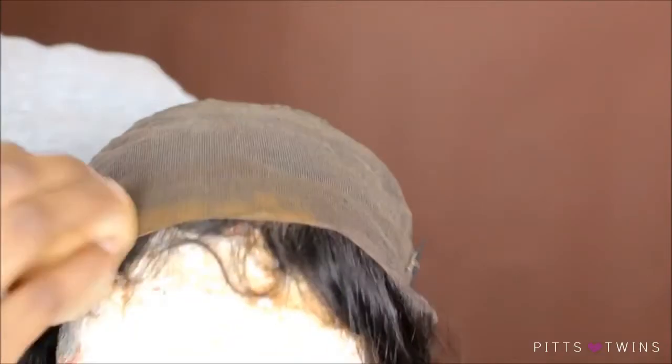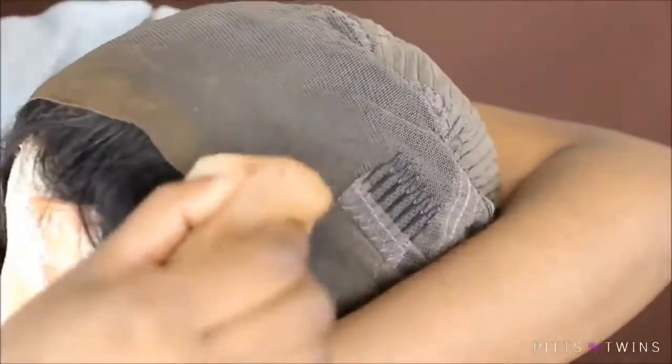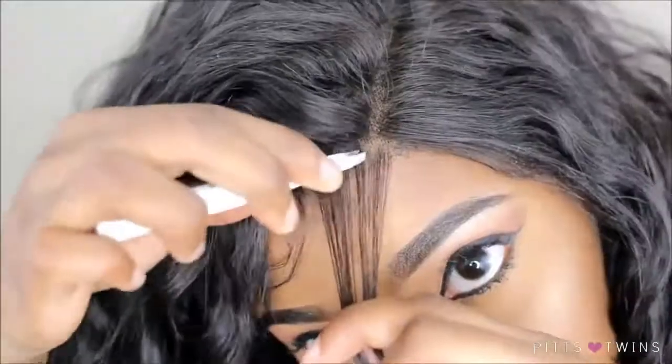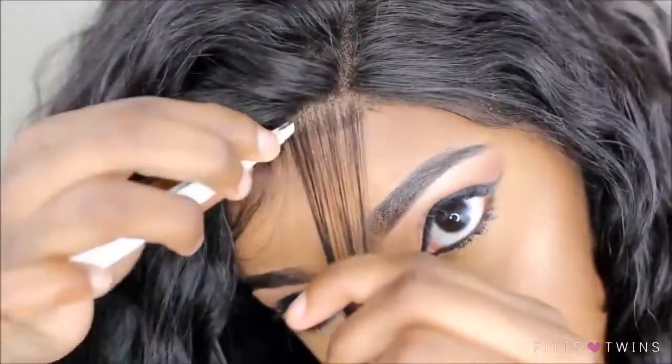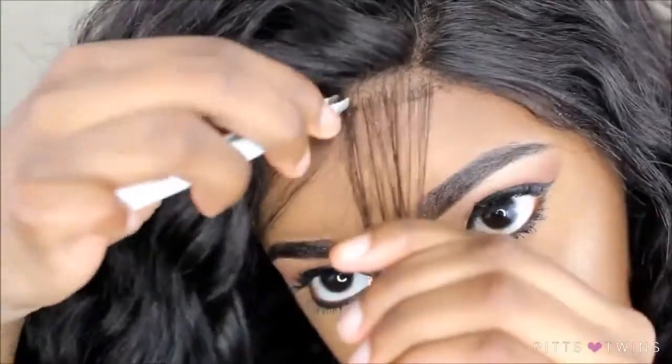Start off by placing foundation on my lace because it just blends in with my skin color when I do it this way, and I'm just going to place it all over my lace. Now I'm going to start plucking my baby hairs. You really want to get these baby hairs good because you want it to look natural — I want it to be on fleek.